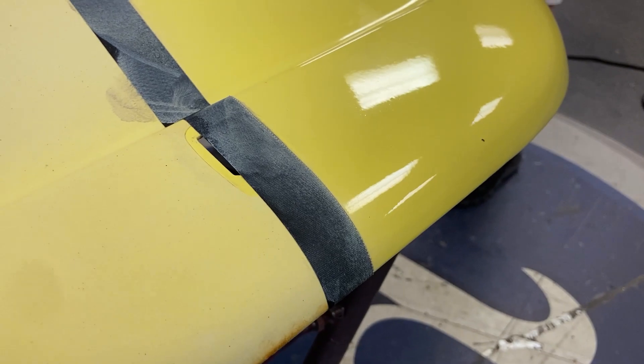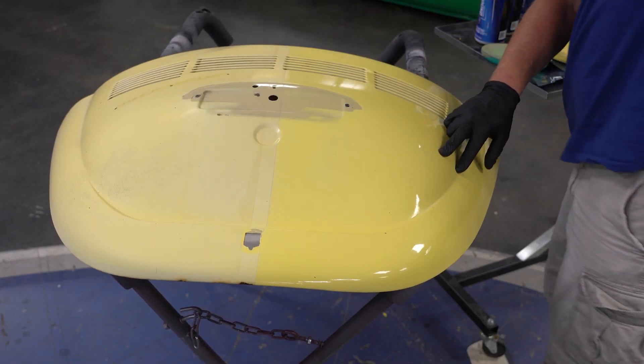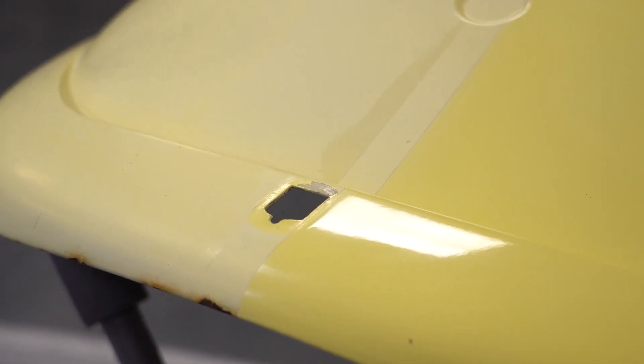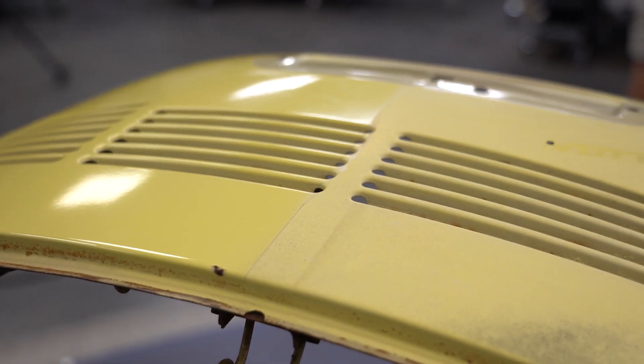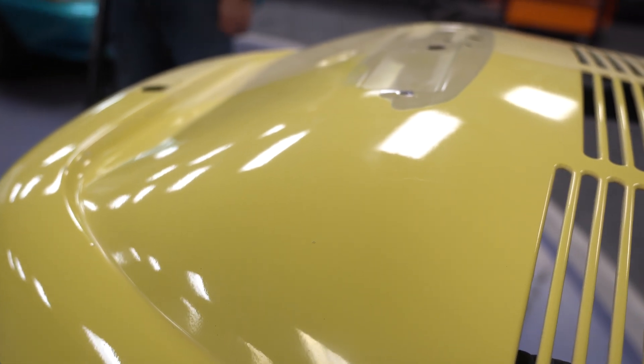The final wipe down done and we can pull that tape line. The difference is clear. We've managed to bring this back from looking like it needed paint to being ready to get bolted back on the car. Seeing how good it looked, we couldn't resist taking care of the rest of the deck lid, so we polished it up too.